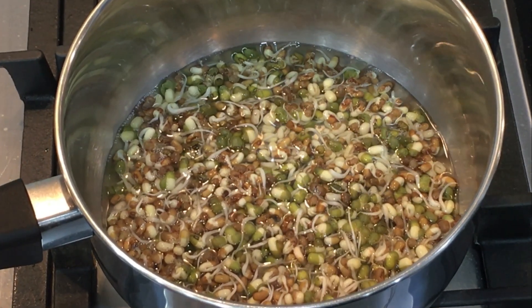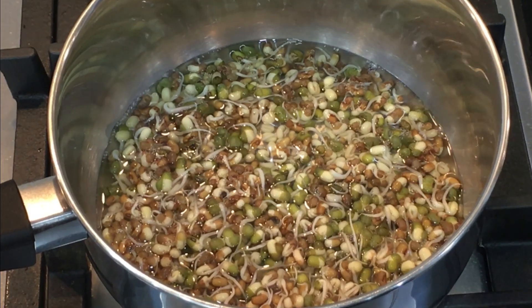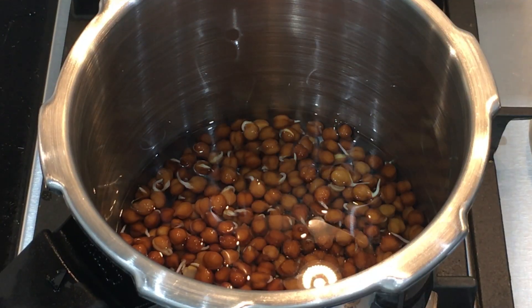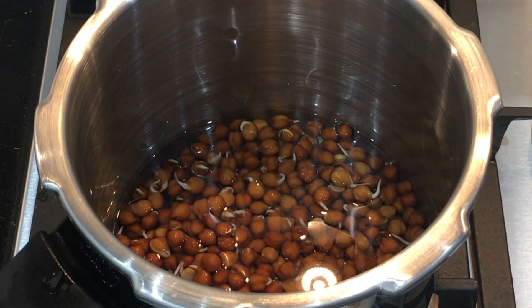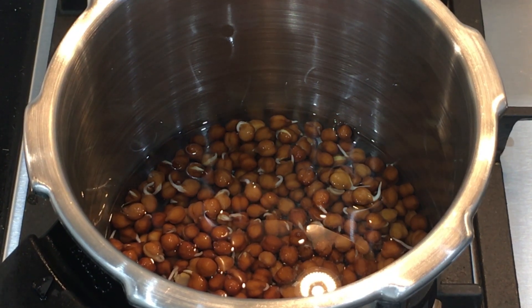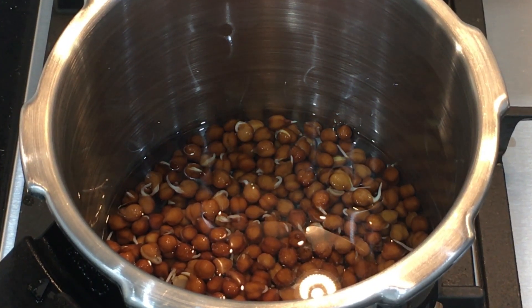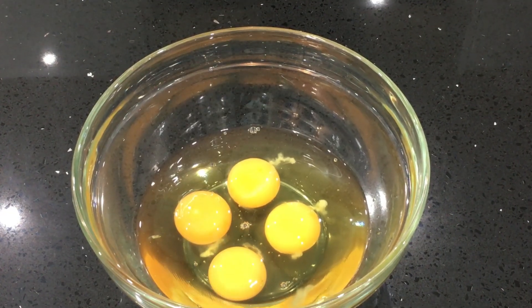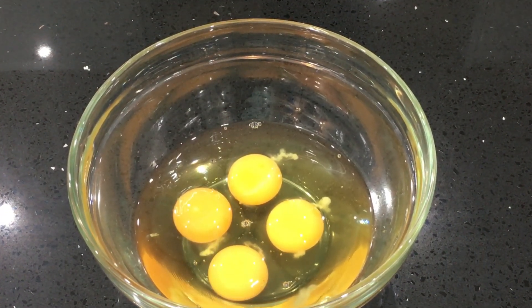They both cook really fast. We are not going to overcook them — I am cooking them for about 7 to 8 minutes. You need a pressure cooker for the chickpeas as they take longer to cook, and a pressure cooker fastens the cooking process. Alternatively, you can cook them in a pan for about 20 minutes. While the legumes are cooking, I am going to get the other ingredients ready.